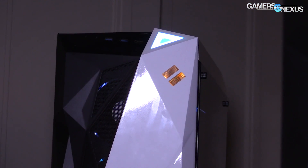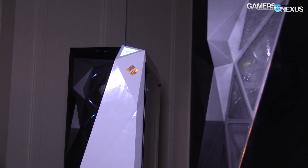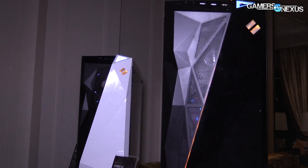Before getting to that, this coverage is brought to you by CyberPower and their CyberXL gaming PC, which has an invertible motherboard tray layout. Learn more at the link in the description below.